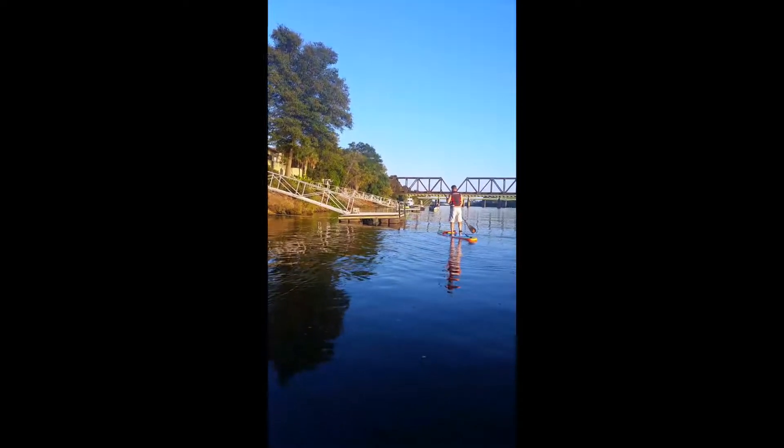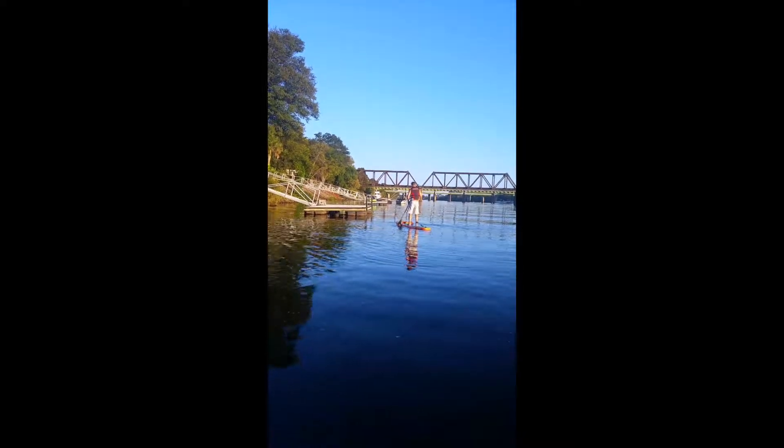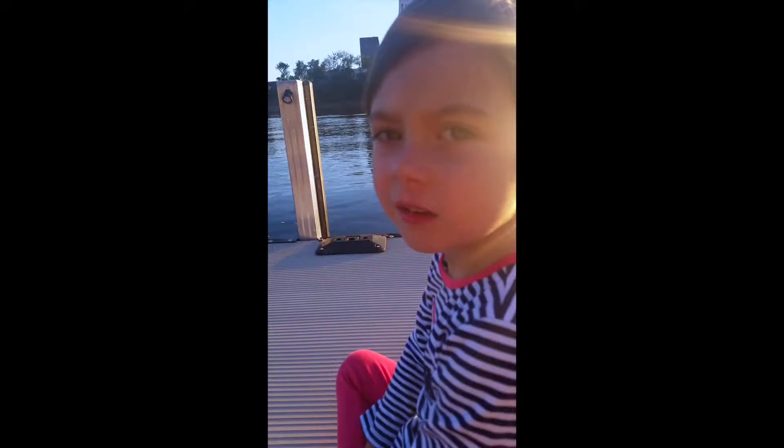He's getting loosey goosey. He's going to the next dock so he can hop off — go from dock to dock.